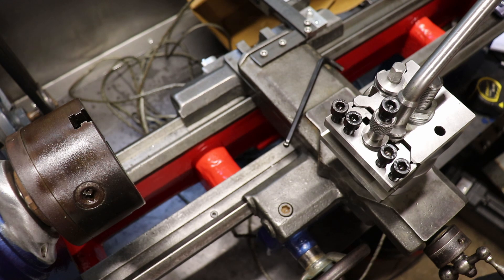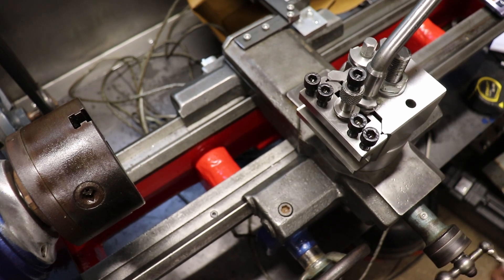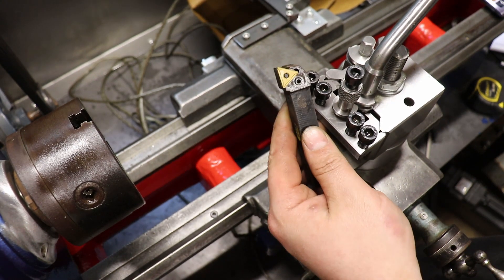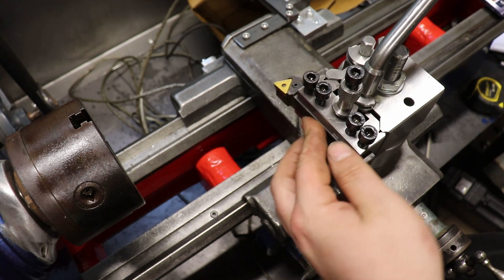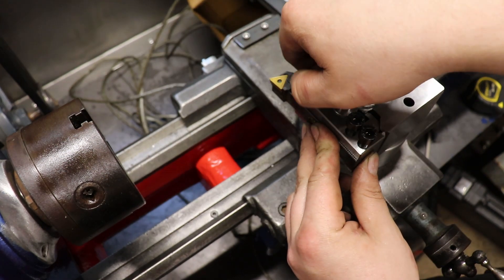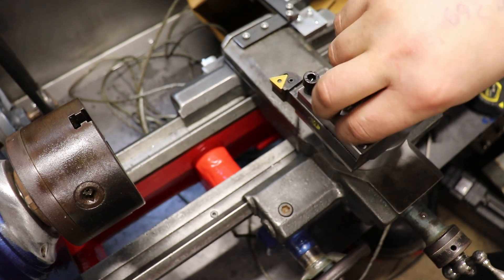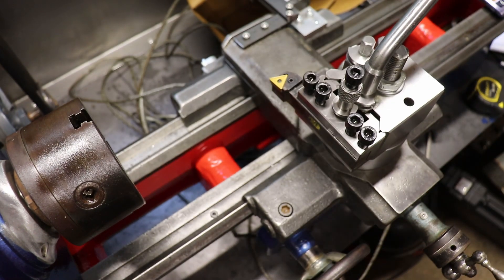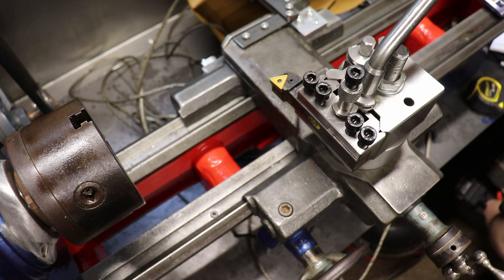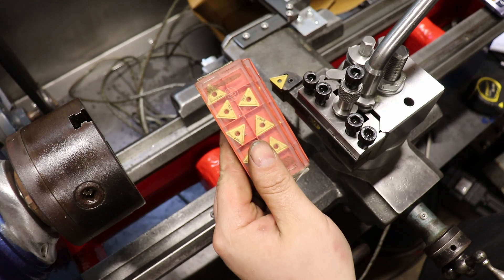Compound's fitted. I've got a tool holder in there — it's not set to height. I've got a 16mm carbide tip tool. This is one of the ones that came out of the same factory as the DRO came from.